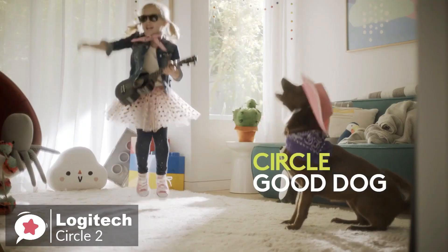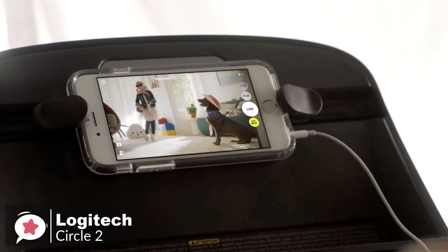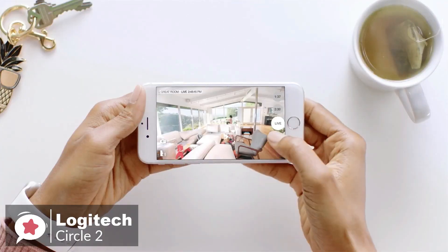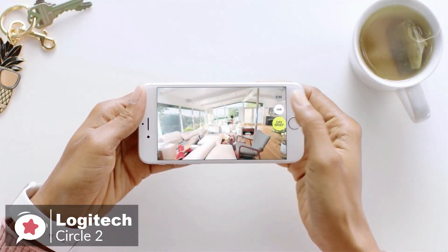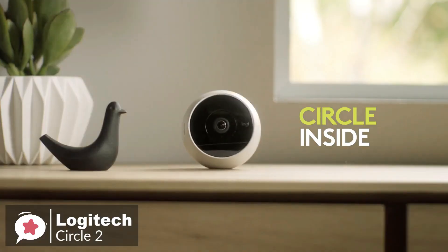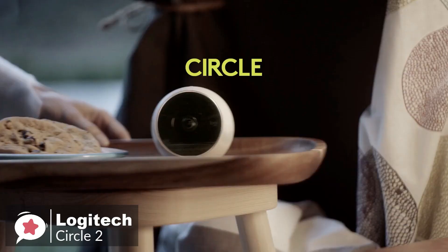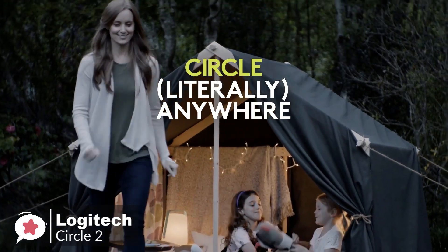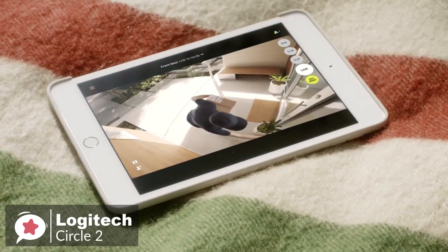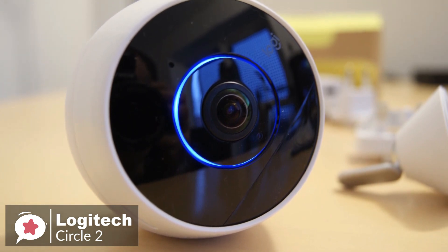The microphone allows you to talk to your pets when the camera is placed indoors, or to the delivery man when it's outdoors. Another cool feature is the 30-second time-lapse videos you can generate for free to see a quick overview of everything that happens throughout the day. To conclude, where the Circle 2 stands out for us is the wireless or wired options, so no matter where you place it, the camera provides a custom home security experience right from your phone, tablet, or computer. If you're looking to upgrade your home security system, we recommend you check out the Circle 2.